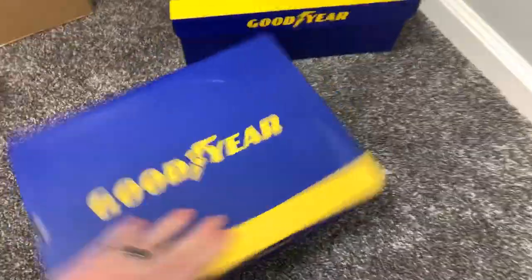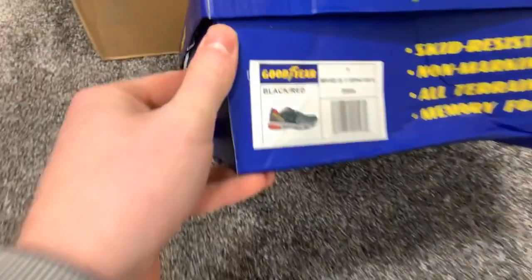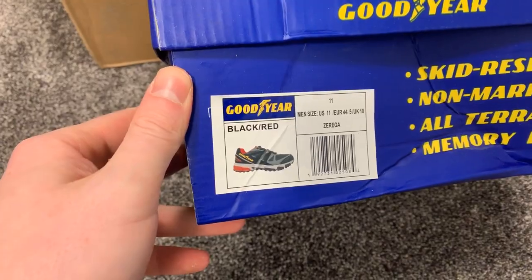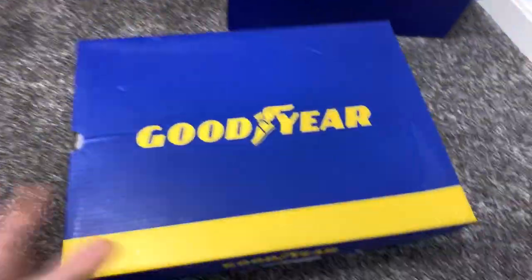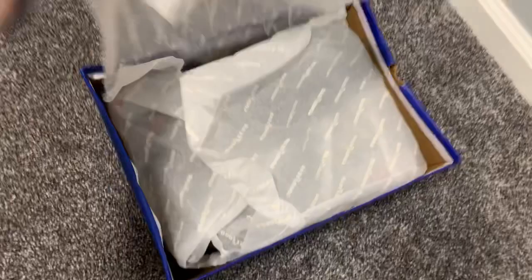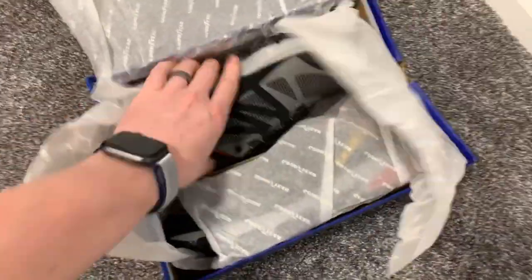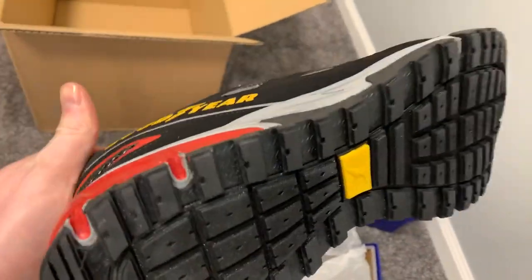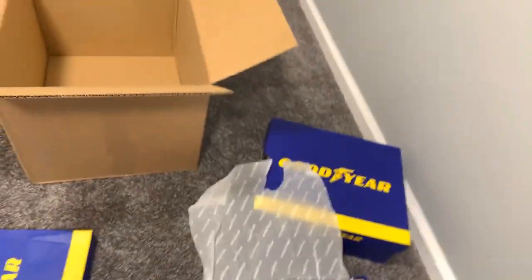This one looks like it is the Zeriga. This is their newer outdoor line — kind of a casual shoe, I guess. Kind of cool. Got the wingfoot logo there.